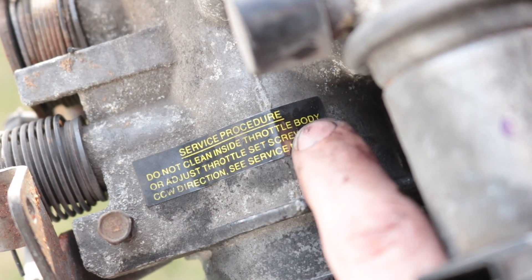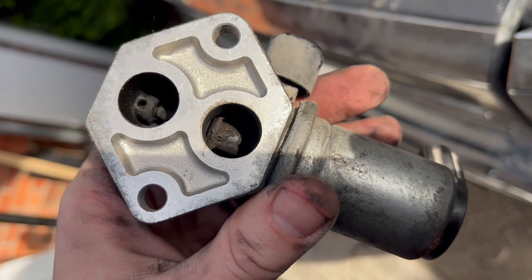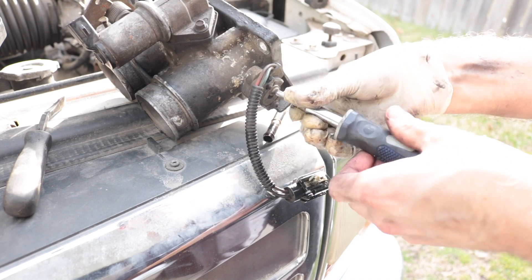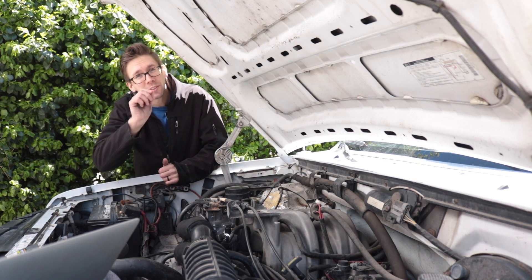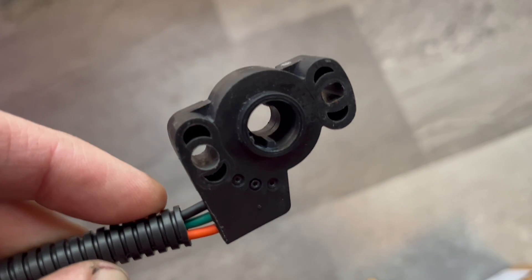Here's the view of the throttle position sensor we need to get off. Ford says not to clean the inside of the throttle body or adjust the idle set screw — well, you can do whatever you want, don't let Ford tell you what to do. With the throttle body off, we take off the idle air control valve. Using a Phillips screwdriver — these two Phillips screws had Loctite on them, so good luck. You might need vise grips or a Dremel to turn them into a flathead. Be prepared: sometimes they come out, sometimes you have to visit your hardware store. Test to make sure the ground from your vehicle's ECU is actually giving you a ground, to eliminate the ground as the issue for your voltage fluctuations.